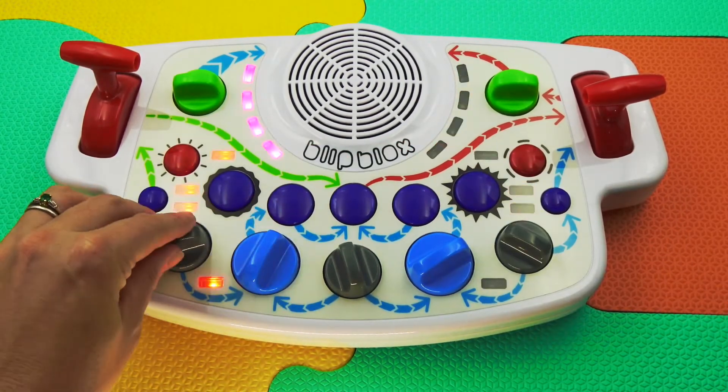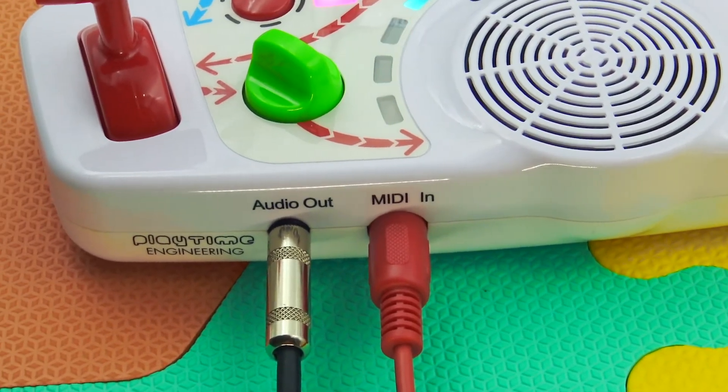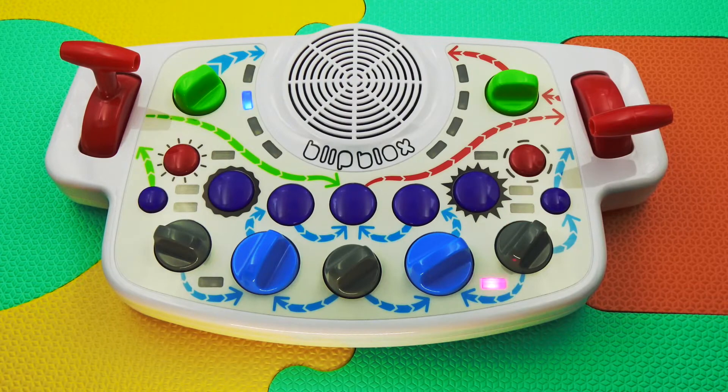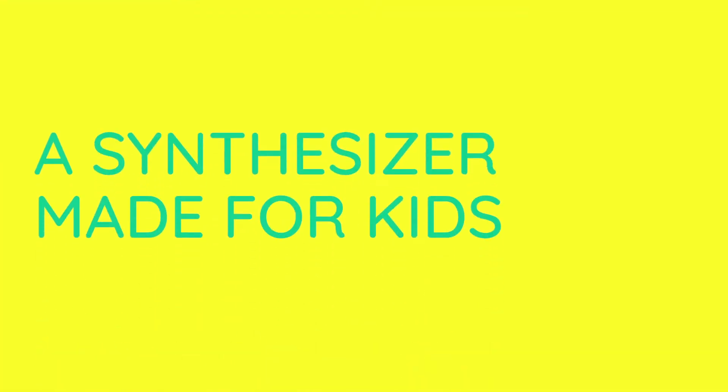The Blipplox quickly transforms from toy to professional studio tool using MIDI to connect a keyboard, computer, or other device. And that's all you need to know to start making unique music with the Blipplox, a synthesizer made for kids.